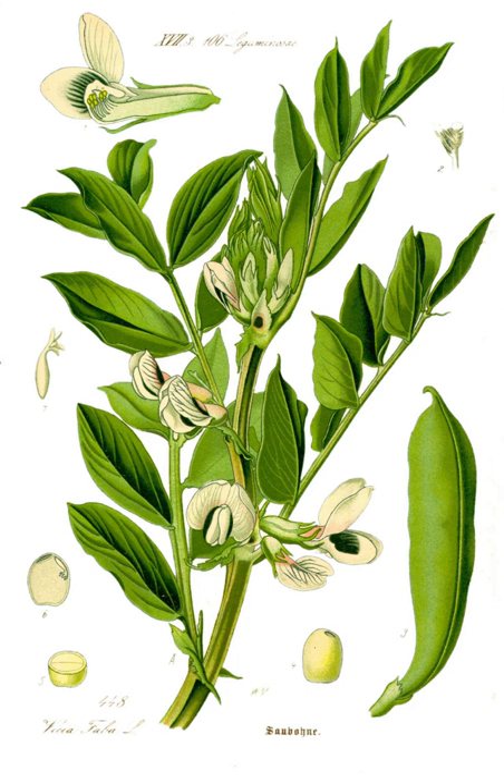In Turkey, broad beans are called bakla. This is also the name of a zeytinyağlı dish made by simmering young and tender broad bean pods with chopped onions in olive oil, traditionally garnished with dill and served cool together with yogurt. Another popular dish is fava, a meze prepared by soaking and boiling shelled dried broad beans until soft and then pureeing with olive oil and optionally fresh dill. The purée is left to set overnight and served cold, garnished with dill and slices of lemon.